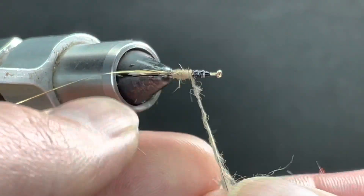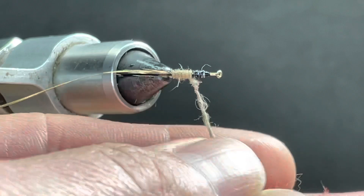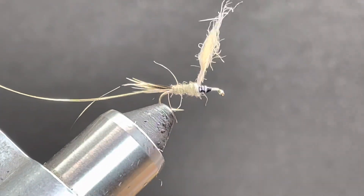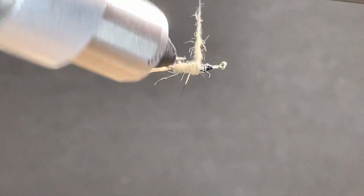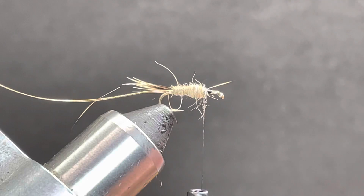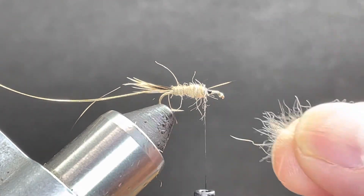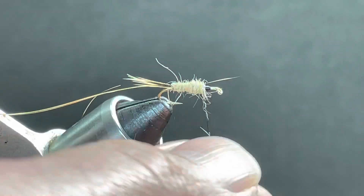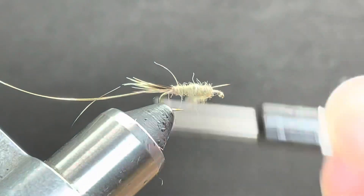And a little more. The whole body is the same, but I want to work this up into the thorax a little bit, just to make sure I've got enough space for my rib to come up fully and completely with four to six turns.